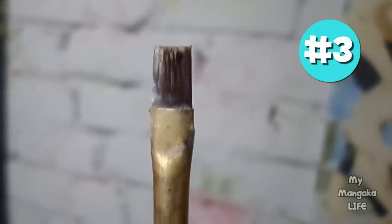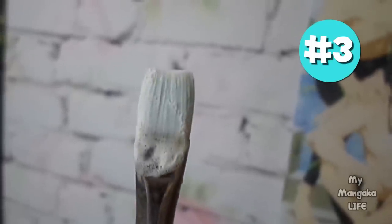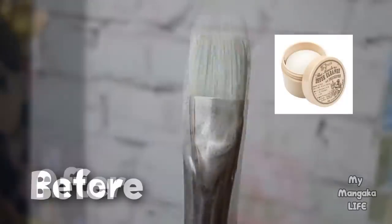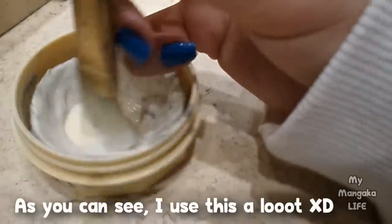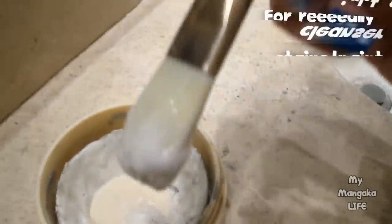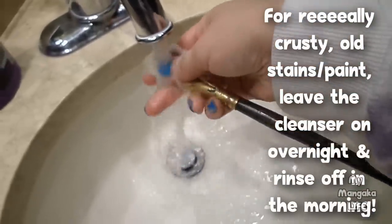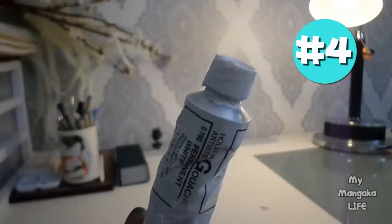Hack number three: are your paintbrushes stained or have old dry crusty paint on them, with bits of paint at the base of the bristles that never disappear no matter how much you clean them? Use the Master's Brush Cleaner — it'll save your brushes every time. Just add some warm water to your brush, swish it around in the cleanser, and your brushes will be super clean and conditioned. It works with sable brushes, synthetic bristles — you can use it for everything.